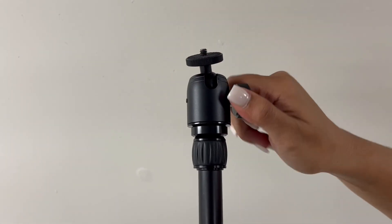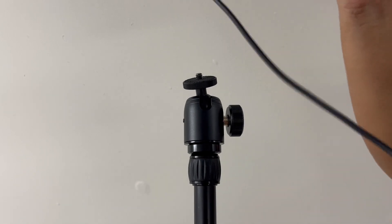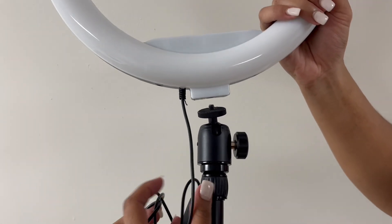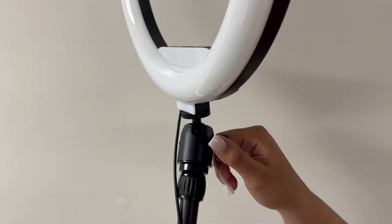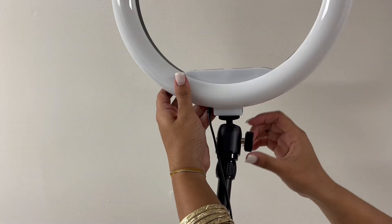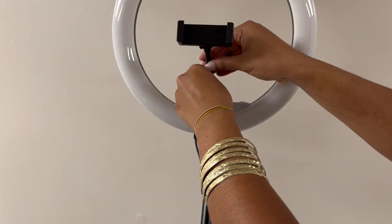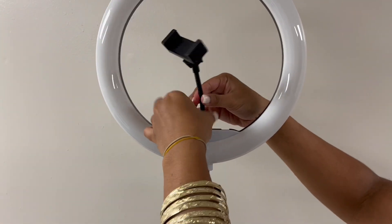This is the light that goes on top. It can move around, so loosen it up and place it on. Once it's facing the direction you need, you can always adjust it to wherever you want. Once adjusted, tighten it back up.